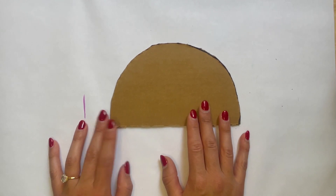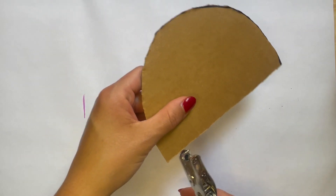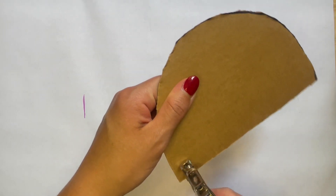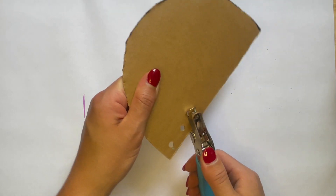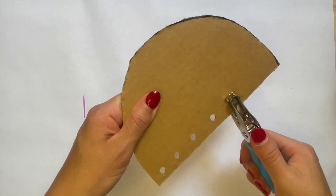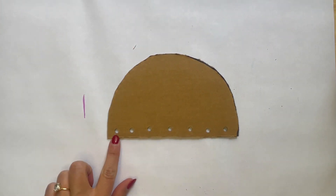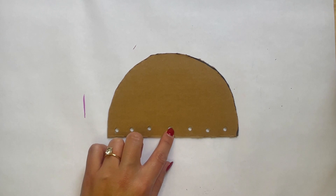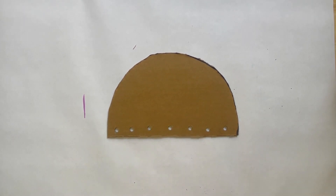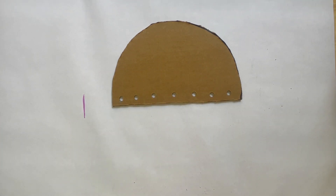The next thing I'm going to do is take my hole punch and put some holes down at the bottom. Again, because it's cardboard it's a little tough, so if you need a grown-up's help for this part, make sure to ask somebody. I have one, two, three, four, five, six, seven holes down at the bottom. You can have seven or more — you get to choose. These are going to be where our jellyfish tentacles are going to be dangling from the bottom.